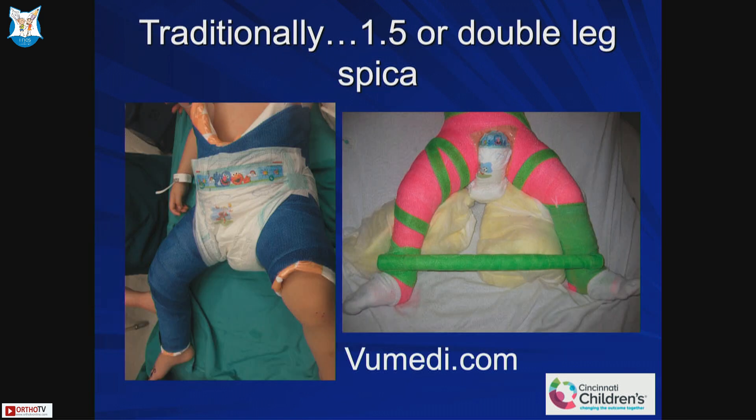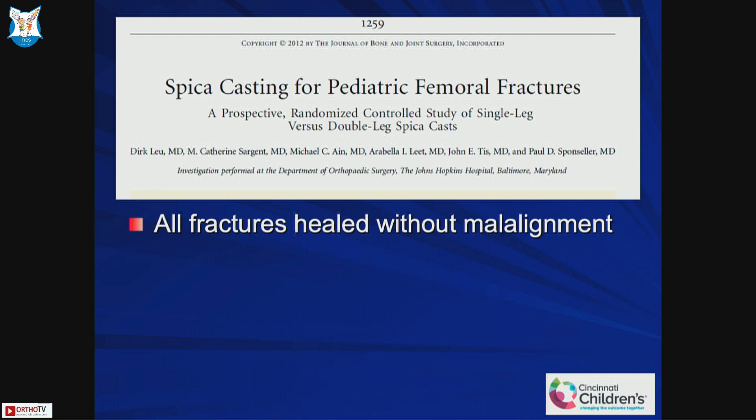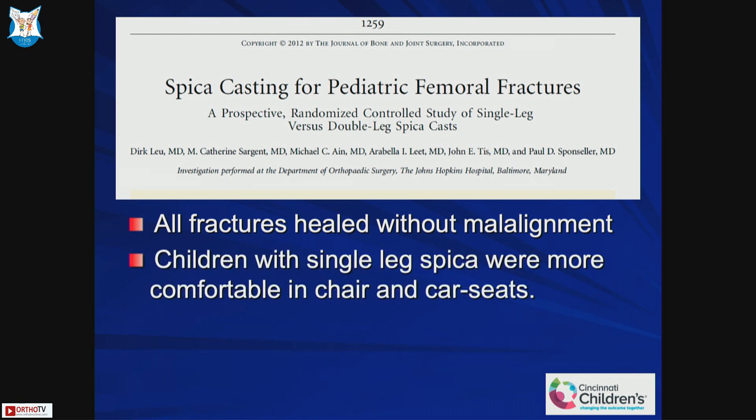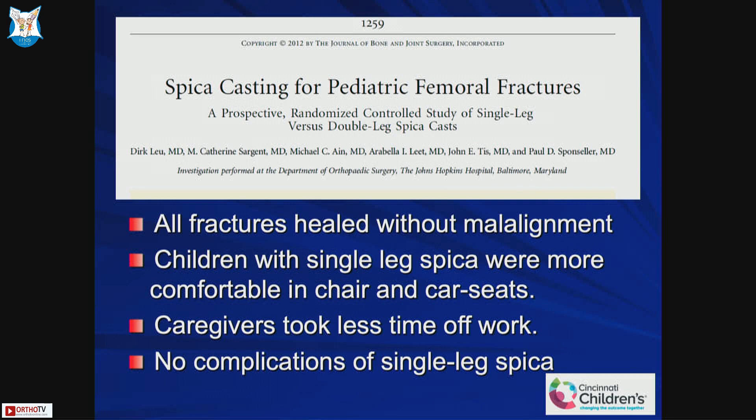Traditionally we used to use one-and-a-half or a double leg spica. We have a video on ViewMedi on a one-and-a-half hip spica, so you can see — the one on the left side is a one-and-a-half and the one on the right is a double leg spica. This study was a randomized study between a single leg versus a double leg spica cast. All fractures of the femur healed without any malalignment, but children with single leg spica were more comfortable in chairs and car seats, and caregivers took less time off work because the children were more mobile and independent.